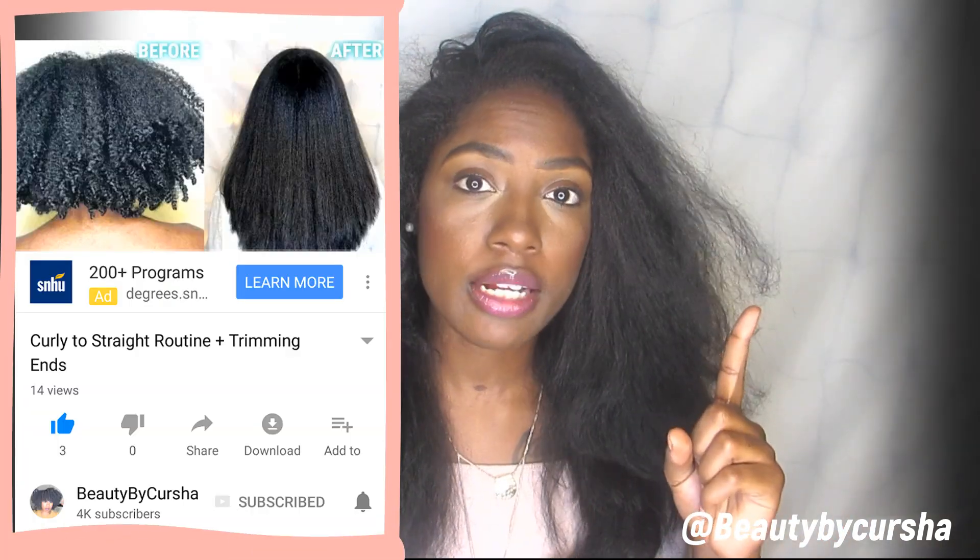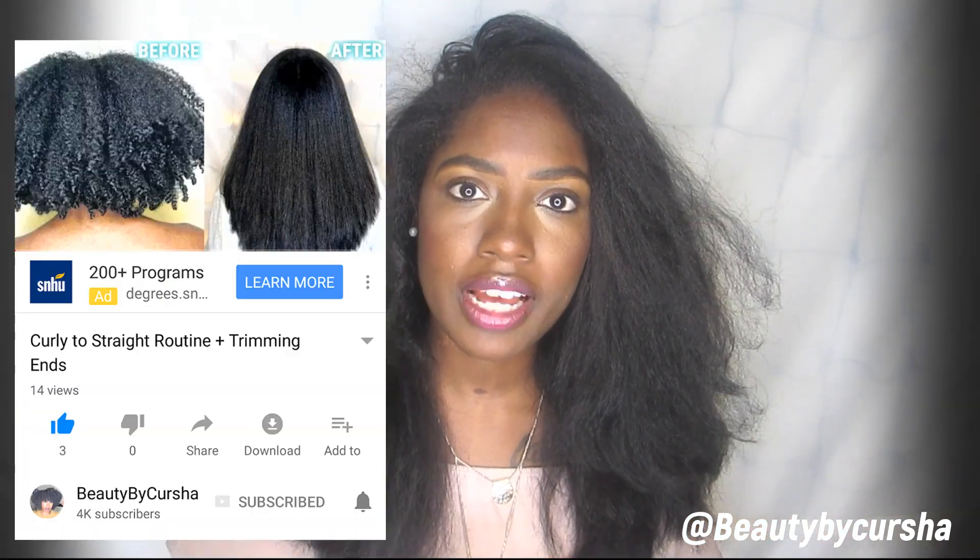What's up guys, welcome back to this channel. I am bringing you a flexi rod tutorial on straight hair. I am a natural and I normally do not wear my hair straight — it's normally in its curly state. But I did decide to straighten it, and if you want to see my straightening hair routine, definitely check it out. You can hit this link up top or you can check the description box out.